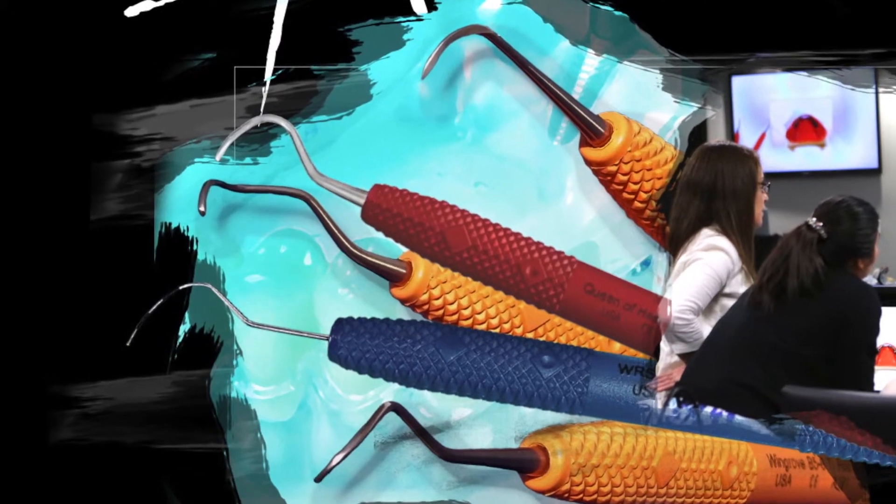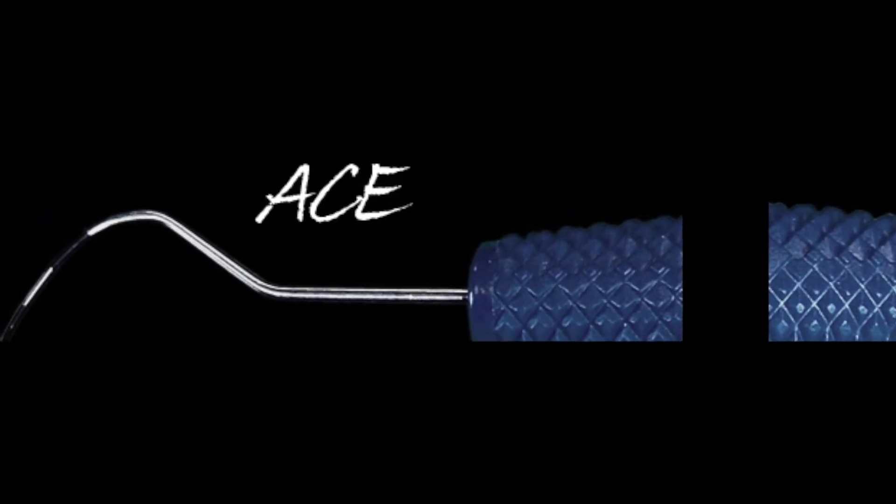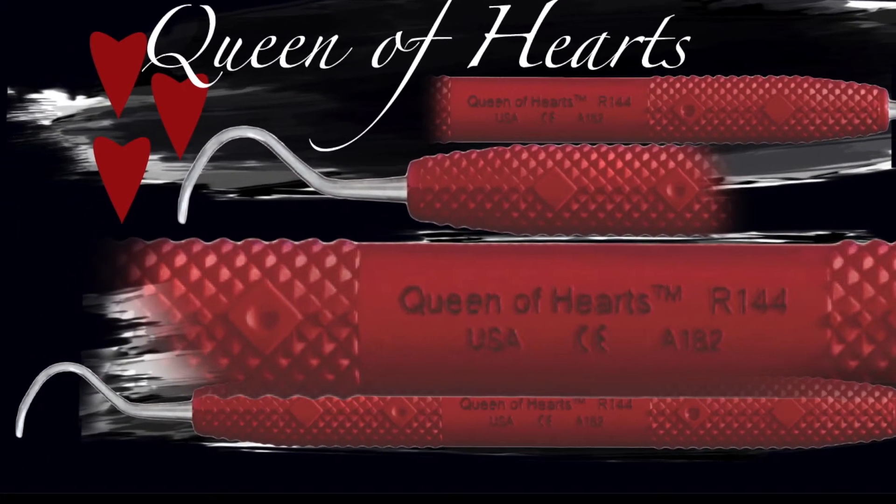Her designs include a cement residue scaler, as well as the ACE Probes for more accurate furcation measurements, and the Queen of Hearts for advanced scaling and root planing that includes furcations.